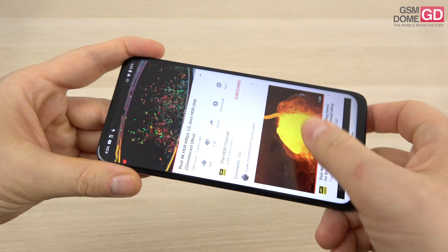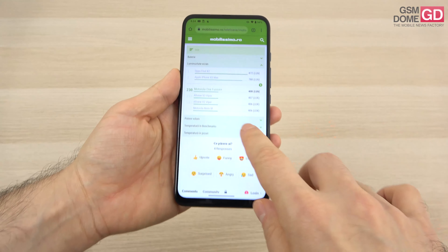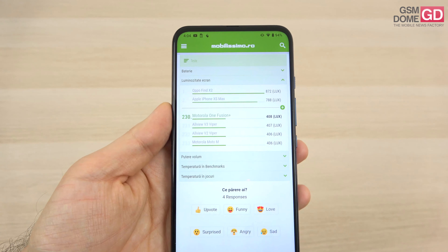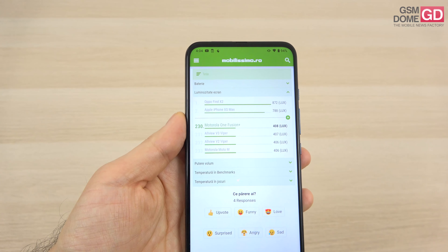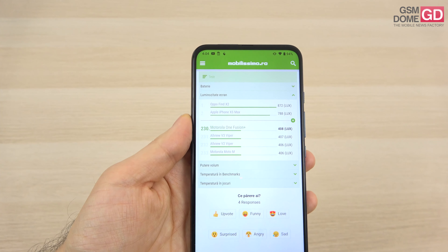The pixel arrangement is of the RGB stripes variety. In a brightness test, the result is rather modest but still within regular limits — 408 lux units. It's okay, above the OnePlus Nord and Motorola One Action, but below the Moto G5G Plus and the Huawei P40 Lite.